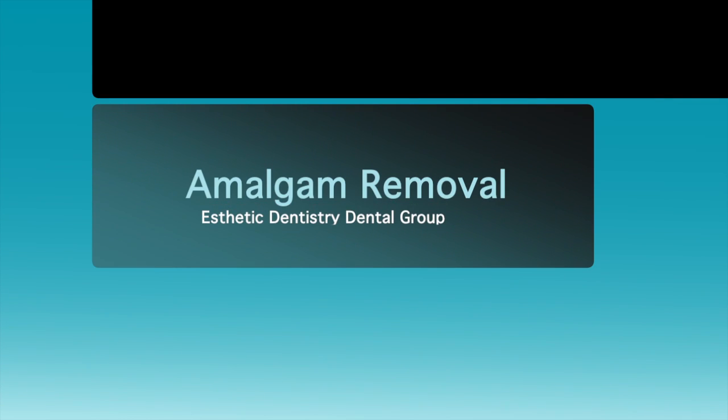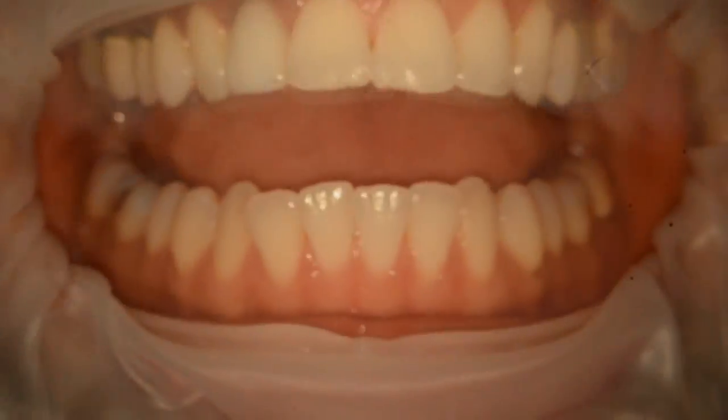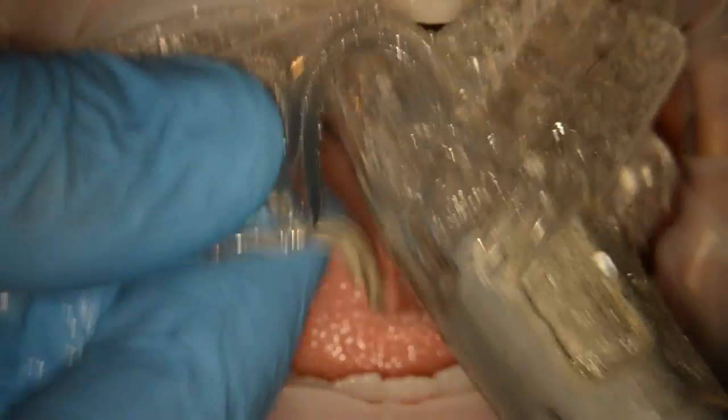This is Dr. Mirzayan from Aesthetic Dentistry Dental Group, and I'm going to showcase how we remove old silver fillings, old amalgam fillings. The first thing I like to do after the patient is numb is to place this thing called the Opturgate, which really protects the lips very nicely.